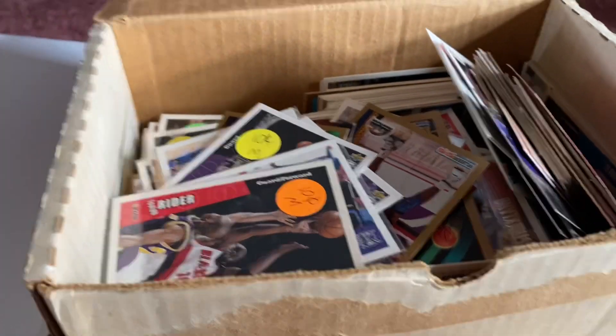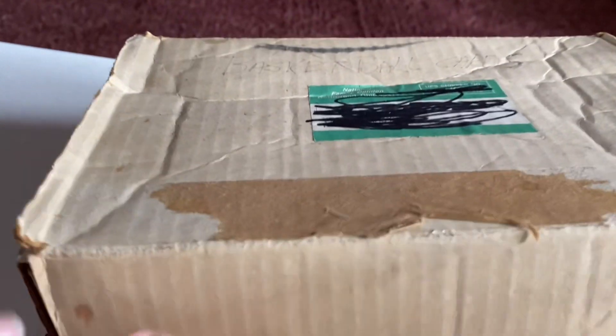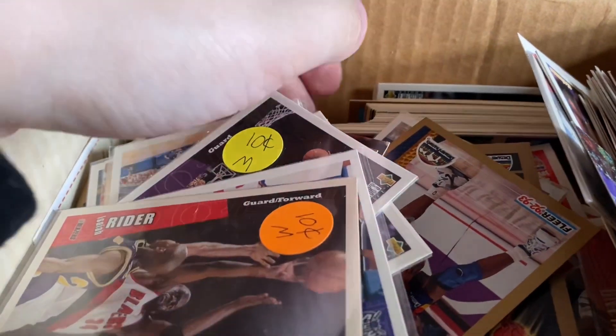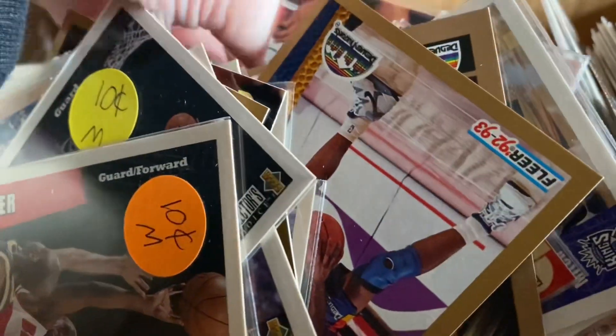Welcome to a new video of pulling basketball cards. If you're new to this, what we do here is we find a random basketball card from this box and then we put it in the binder. So let's pull out one.